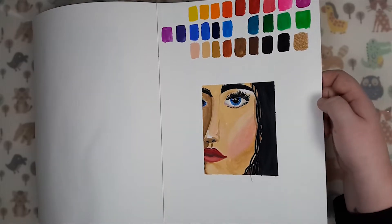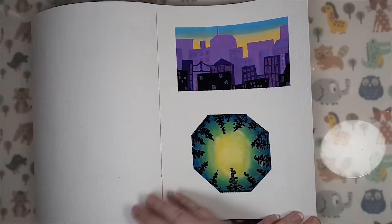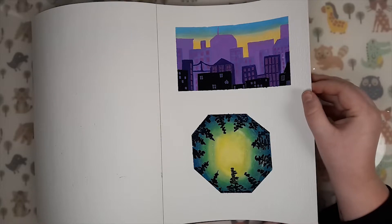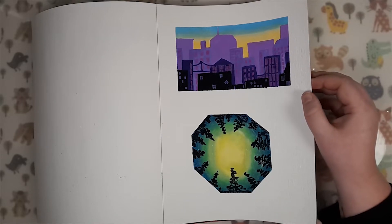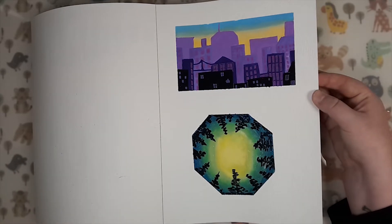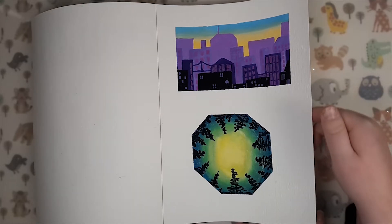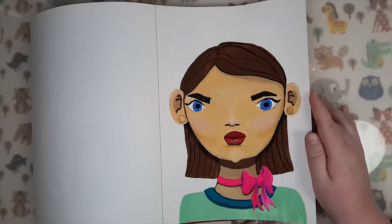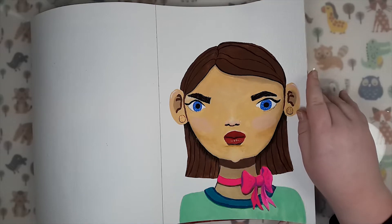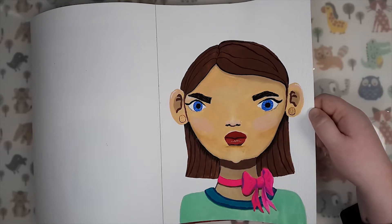I'm thinking about experimenting more with those tubes because I really want to like them as much as the Mijello Mission White. These two pieces were also made with the Winsor & Newton gouache — I saw some references on Pinterest that really inspired me to recreate them. So these are just studies of others' art, really. And here is just a little playful gouache drawing, playing around with different shapes and shadows.